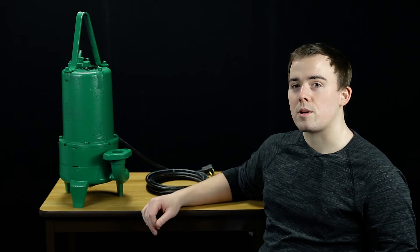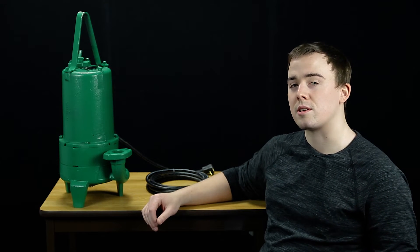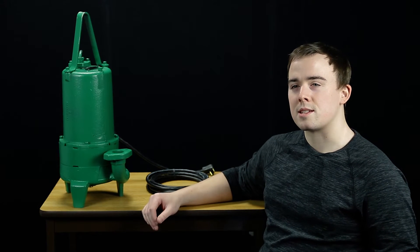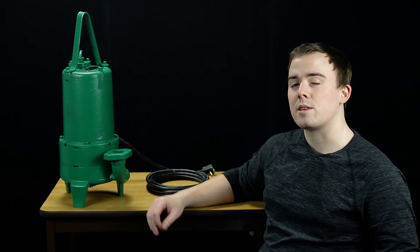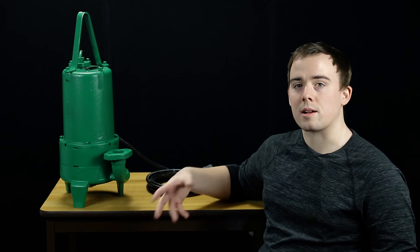This pump also features an internal run capacitor to allow for high starting torque to assure starting under heavy loads, which is really essential for a grinder because things tend to get caught up in the blades. With that internal capacitor, you know it's going to just rip it right up and suck everything through.